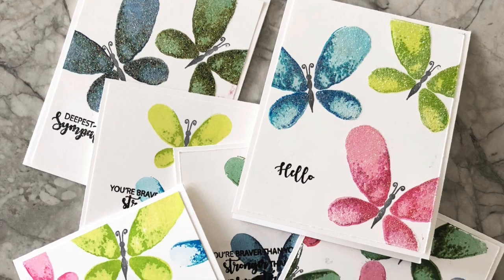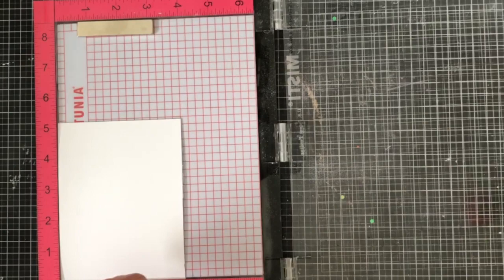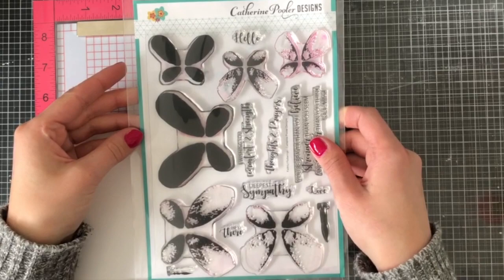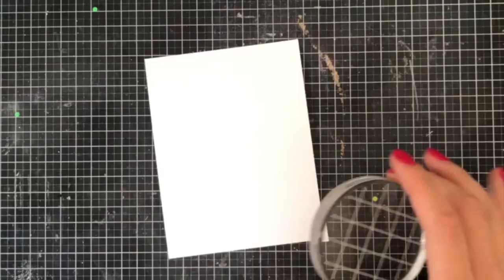Hey everyone, it's Justine and today I'm going to be showing off a really fun set of cards using Katherine Pooler inks as well as the Faithful Flutter stamp set. This has really beautiful layered butterflies that almost look like watercolor when they're finished. It comes with a variety of sentiments — mostly sympathy sentiments but a few others as well, so you can use them for different occasions.